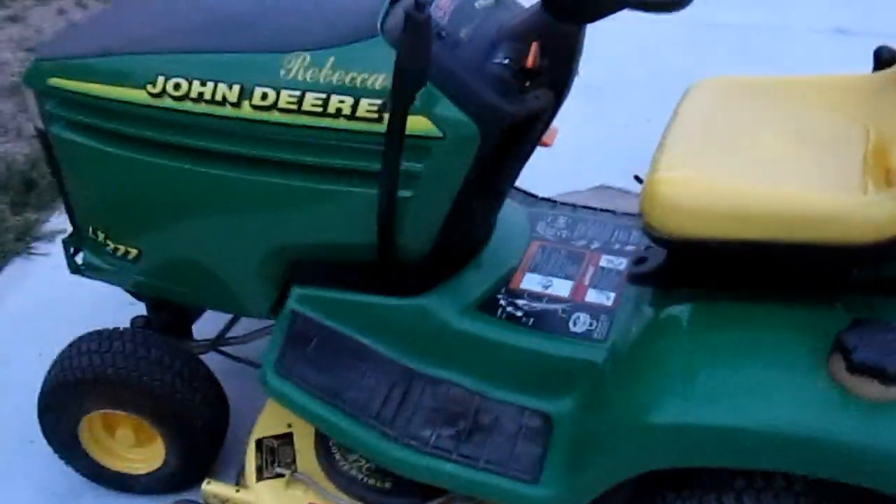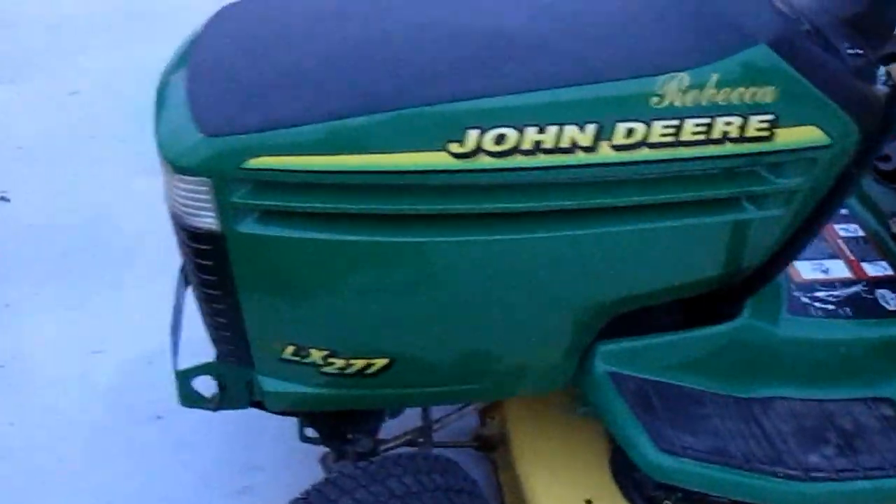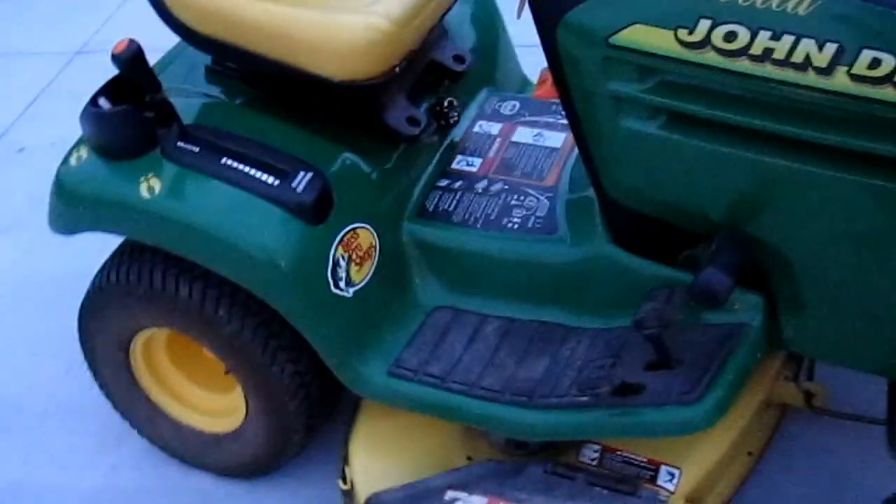This here machine is used to mow three lawns and a pretty good sized field just about every week. And we got the mowing deck sprayed to help protect it.